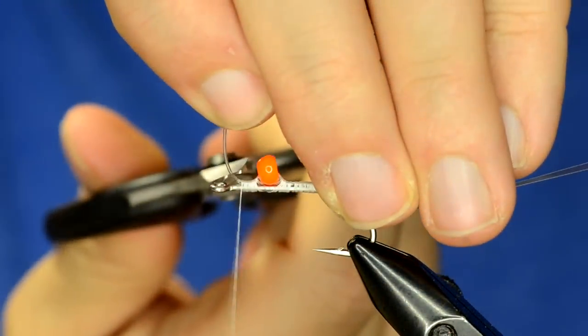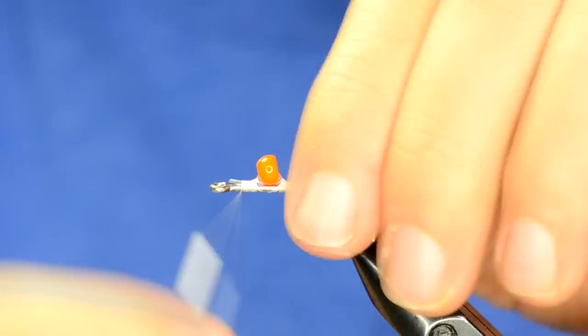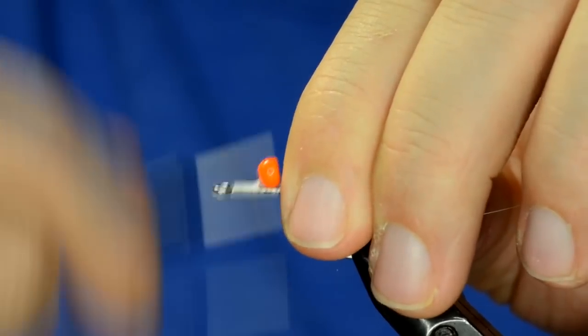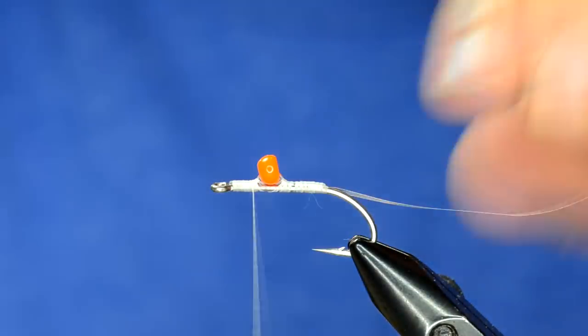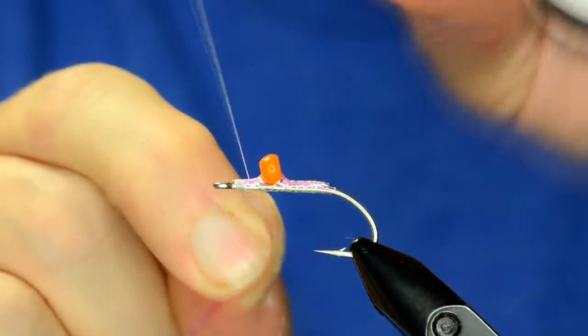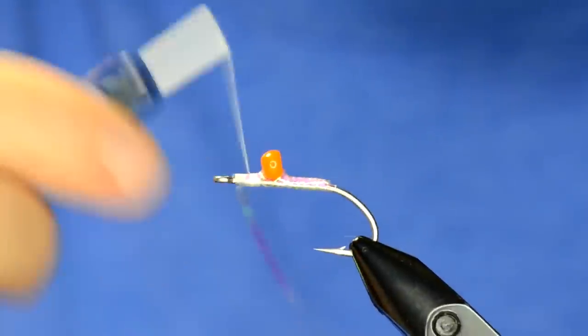Now come in and clip the mono right there at the eye of the hook, then grab the tinsel and wrap that forward. You only need it to come to about that point — we're going to put some eyes in there and that's where we'll tie the materials in.